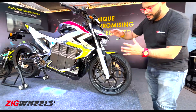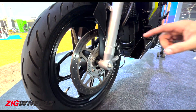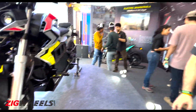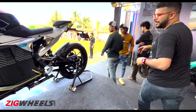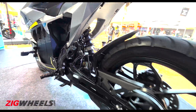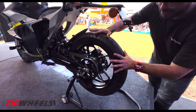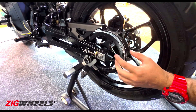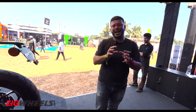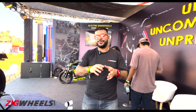Moving on to the hardware. You get a telescopic fork — quite a chunky unit, no USD here. There's a single disc brake at the front with a Bybre brake caliper and single-channel ABS. At the rear you get a preload-adjustable monoshock, MRF tires, and a single disc brake. Interestingly, unlike certain EVs currently, this one makes use of a belt drive system, which should be smoother and eliminates the clanking sound associated with a chain drive.